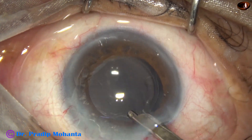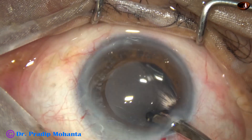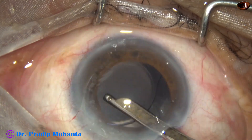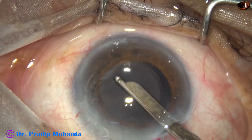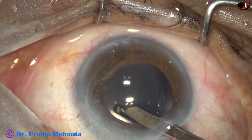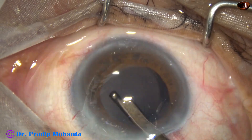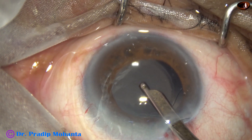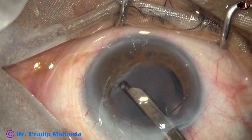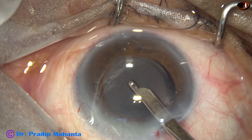The viscoelastic is now removed — first by Simcoe cannula, and then by bimanual irrigation-aspiration cannula. We must remove the viscoelastic very thoroughly and meticulously in all cases, giving quality time to this step, because intraocular pressure will be raised if it is not removed properly.